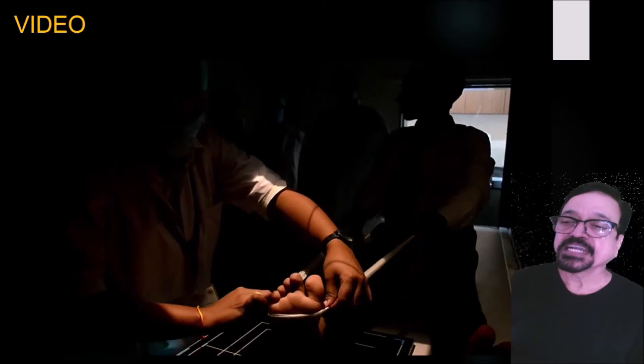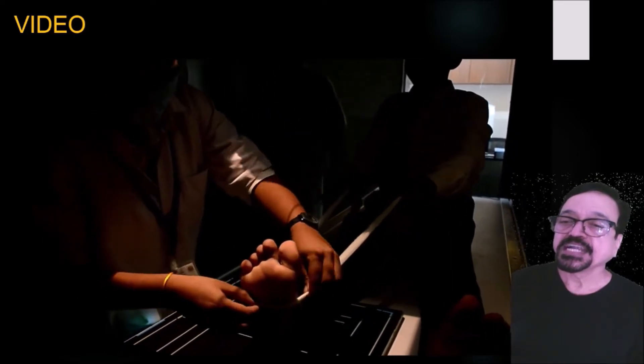Now let us see in the video how it is done. Instructions to the patient are important in this — the patient has to follow your instructions. The technical aspect is also slightly difficult; otherwise the sling will come out. We have to take it slightly down and it should rest there. Sometimes you may not get an adequate angle with all this maneuvering.